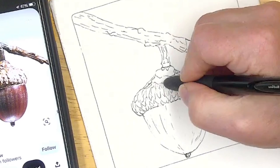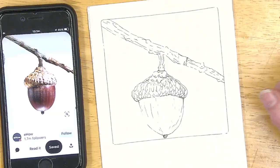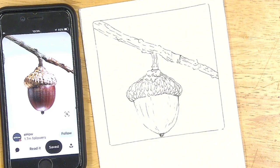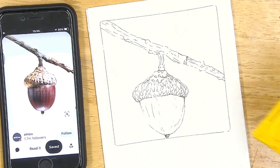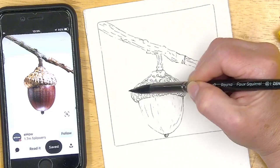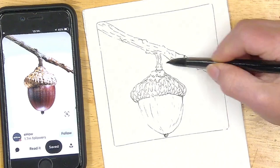I'll let my patrons have it as a free reference. If you're interested in helping support my channel and my art studio, check out the Patreon — I'd love to have you there. Now I'm going to go ahead and wet the background. I did not tape this down, and the pen does not move — it doesn't go anywhere. That's one of the things I really enjoy about this pen: it is waterproof.